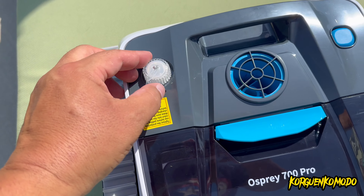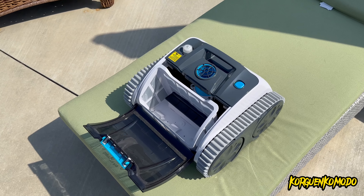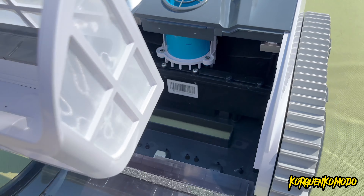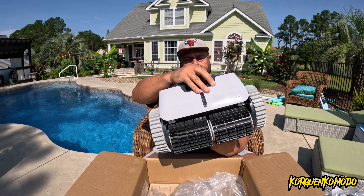Definitely a highly recommend on this product. Again, $659.99 — this is the WhiteBot Osprey 700 Max. It has amazing battery life and it's going to last a long time. Super easy to use — basically plug and play: charge it, unplug the charger, press the power button, throw it in the pool and forget about it. If you want to customize your cleaning, download the app — it's really quick to pair and lets you select your pool shape and cleaning type. Thanks for watching, subscribe for more, and thanks to WhiteBot for sending this for review.